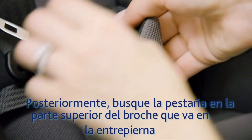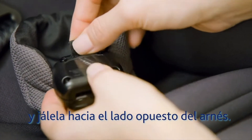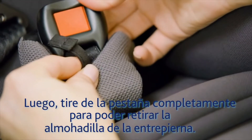Next, locate the tab on the crotch strap pad and push it through to the other side of the harness buckle. Then pull it out the rest of the way to remove the crotch strap pad.